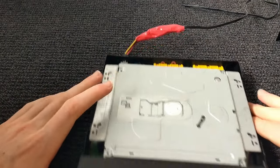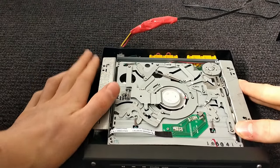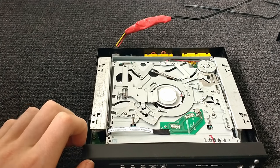Now that I've removed all those screws — there were a lot of screws — I can pop this off and you can see the inner workings of it. Let's see what it looks like. It looks really cool.